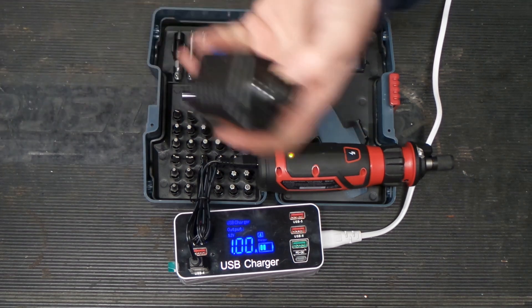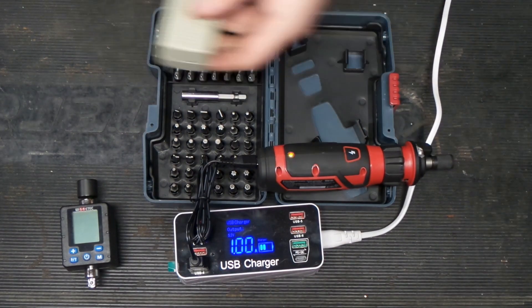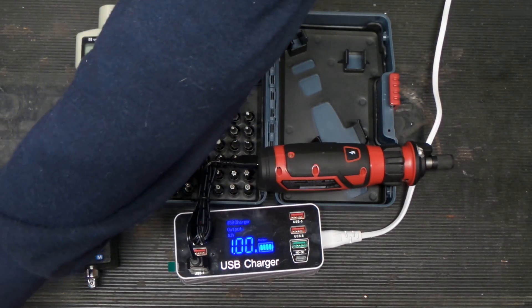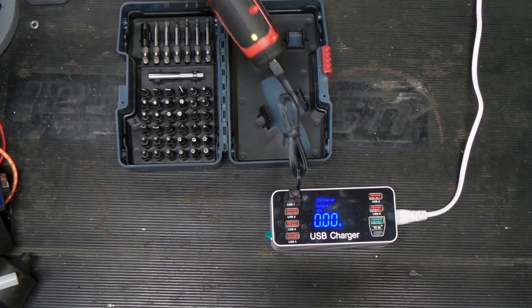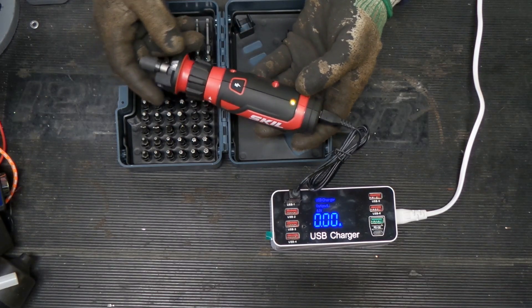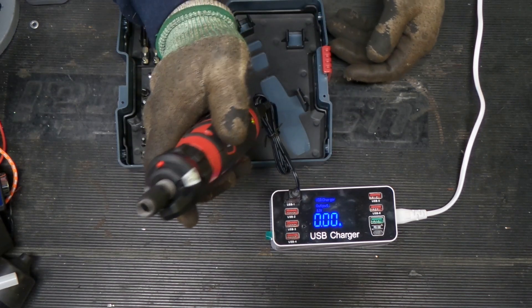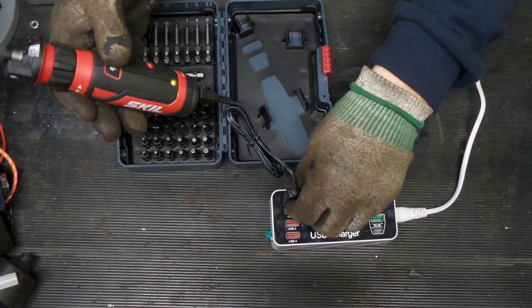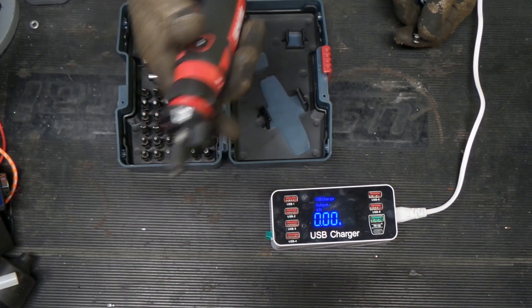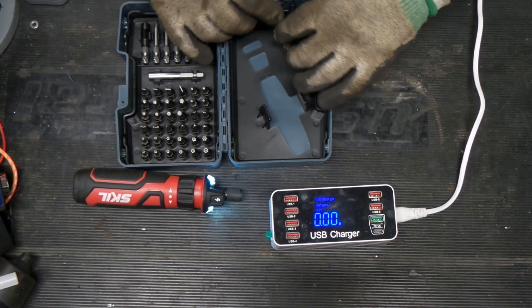We have our inch-pound test ready to go, we have our Veeder Root ready to take care of our RPM measurements, and we have our scale to see how heavy it is. So we are charged up — not pulling any current, green light on the tool. Of note: the tool does not run when it's plugged in, but the non-contact voltage tester goes bananas. Once we unplug it, we're back to normal operation.